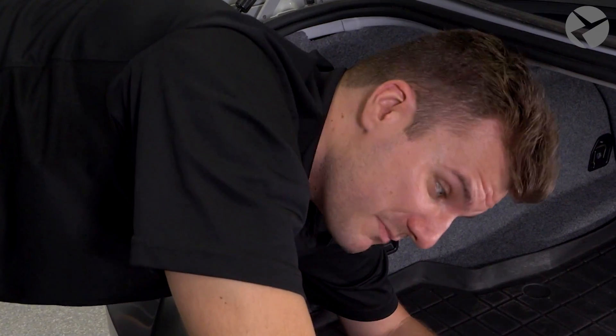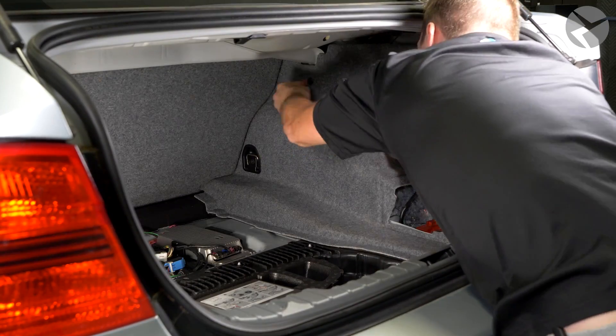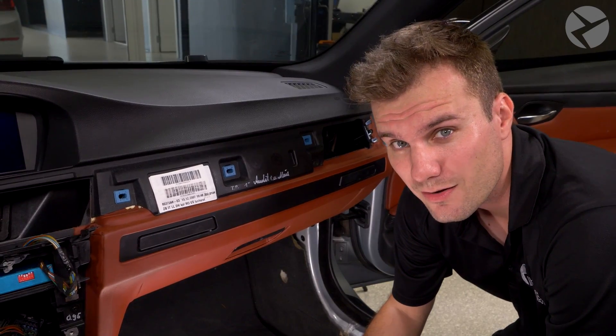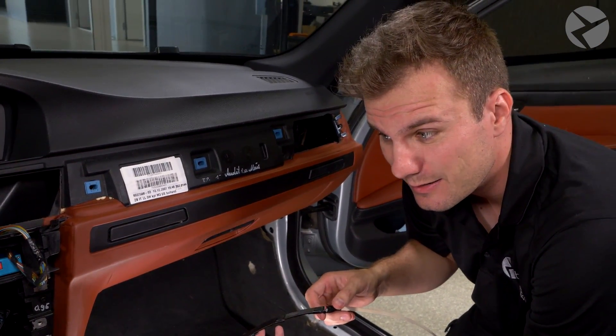Now that all the cables are run, let's get the trunk back together. To reassemble the trunk, put everything back in reverse order that you took out. Once we're done tucking everything in, we are in the home stretch — untape the connections, get everything plugged in, and put everything back together.